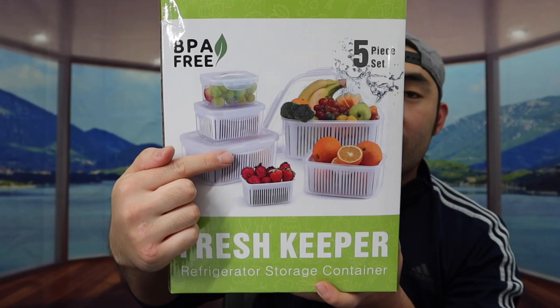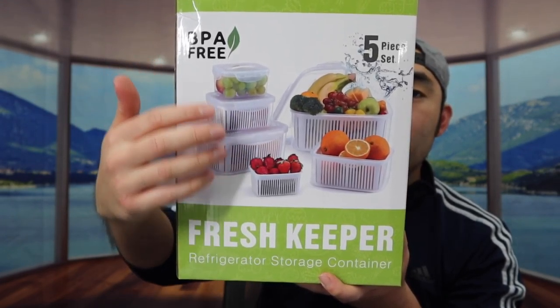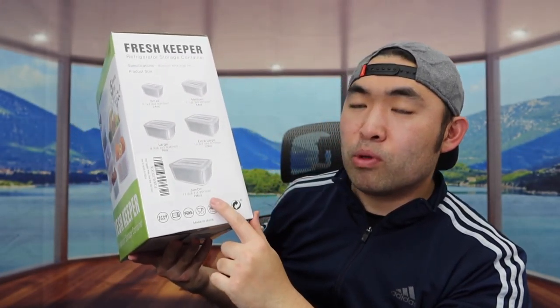The way they designed the product is actually pretty cool. They do have holes inside for the water to come out if you want to wash it inside the container. If you turn it to the side, they tell you how many containers are provided in this set - they've got a small, medium, large, extra large, and a jumbo size.